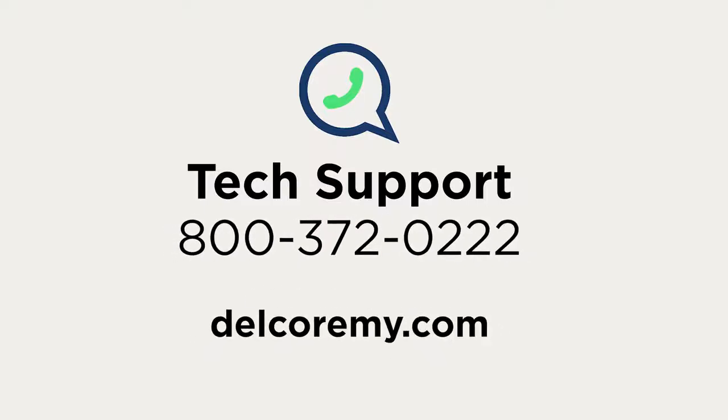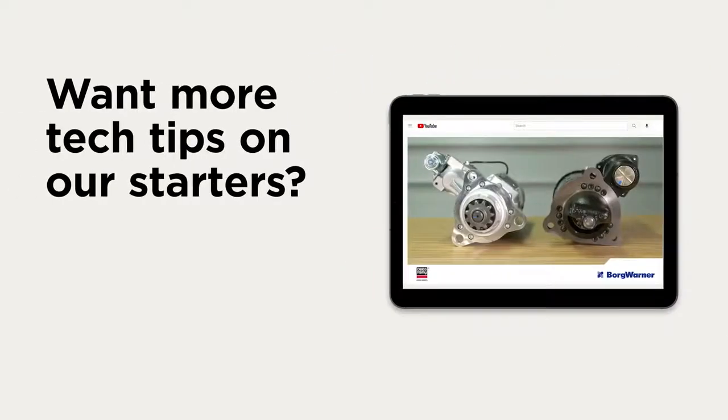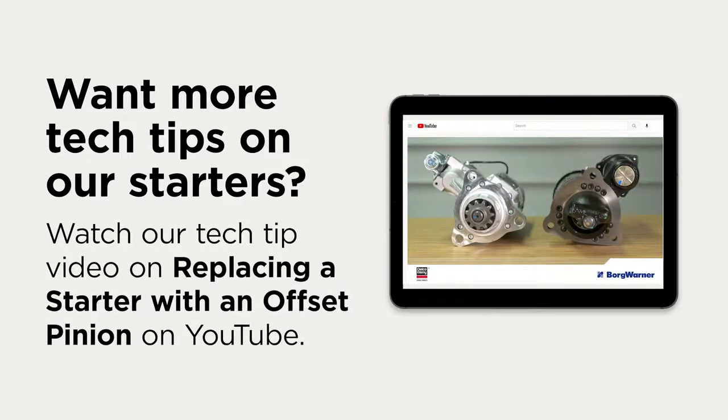For further diagnostics, troubleshooting, or other questions, contact the Technical Support Center. You can also visit us online. Want more tech tips on our starters? Watch our Tech Tip video on replacing a starter with an offset pinion.